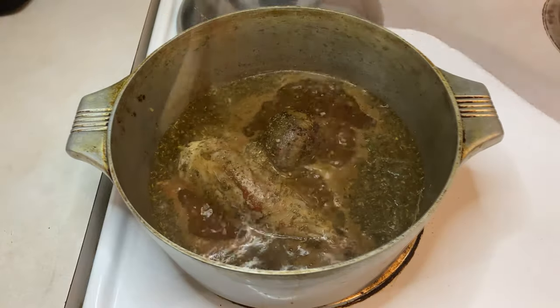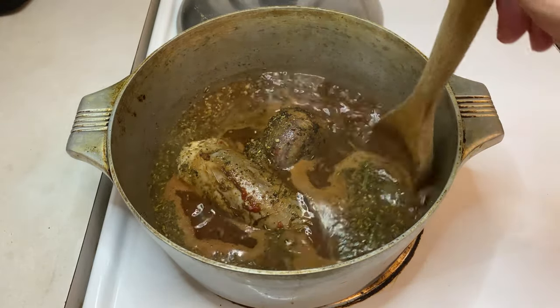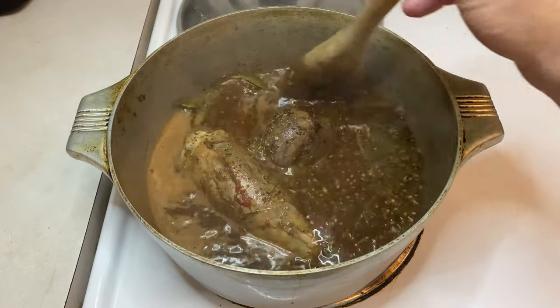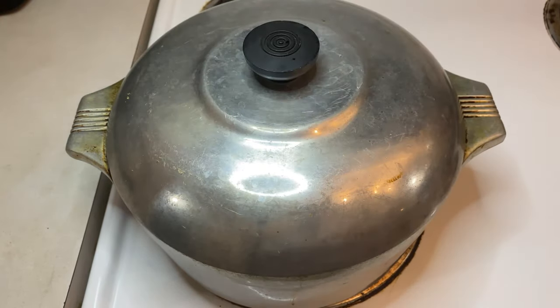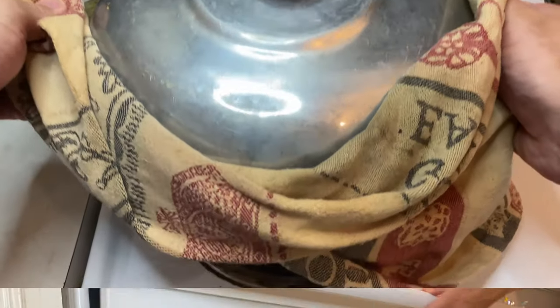Give everything a quick stir and let the liquid come up to a bubbling simmer to ensure that everything is well mixed. Now it's time to get to braising. Cover the pot, toss it in the oven, and set a timer to check on things in one hour.